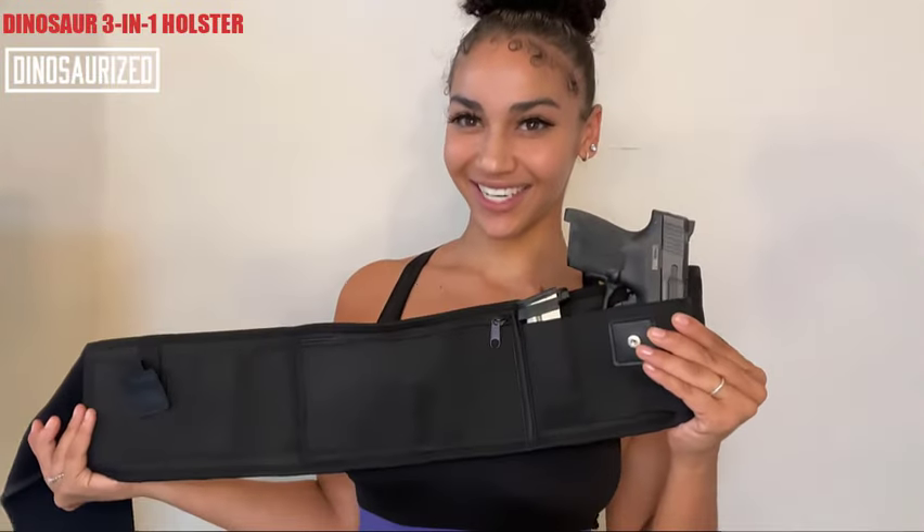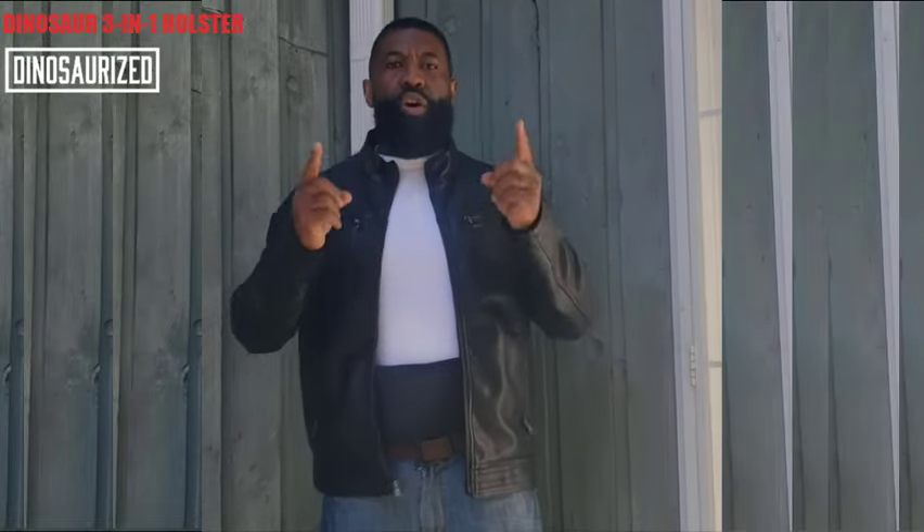That's the Dinosaur 3-in-1 Holster — the Dinosaur 3-in-1 Gun Holster. Order yours today.